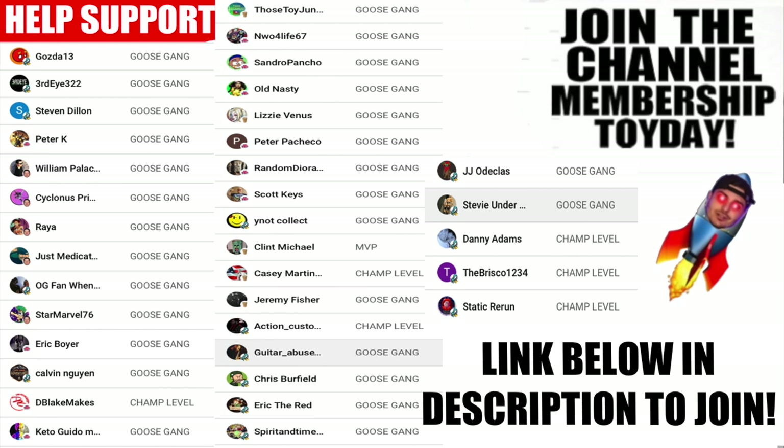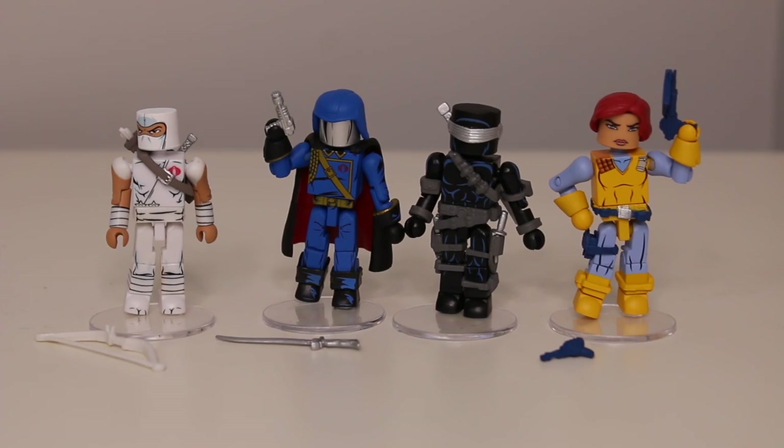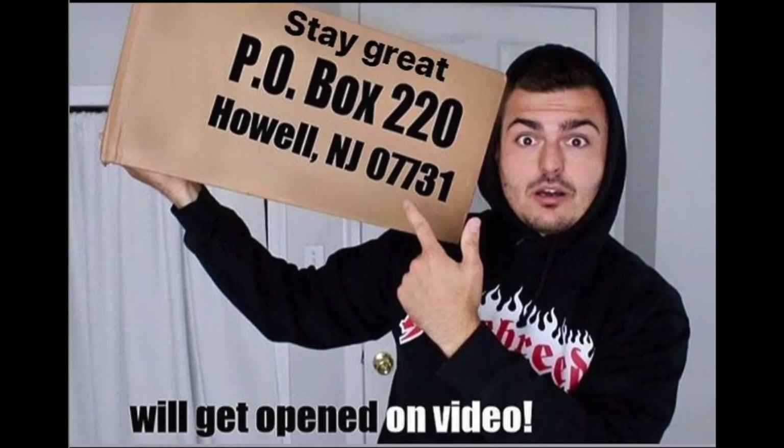Thanks for watching, shout out to Diamond Select Toys. Everybody check out Minimates — I love them and I want the brand to grow. Let me know down below: do you like Minimates, are you gonna go pick them up, do you like GI Joe? I know a lot of people love GI Joe. Let me know if you're gonna pick one of these up — leave a comment to help the algorithm and I'll see you in the next toy review. Hey guys, if you want to send something into the channel I have a P.O. box — everything gets opened in its own video on the channel.